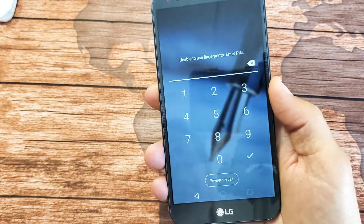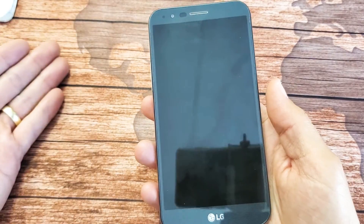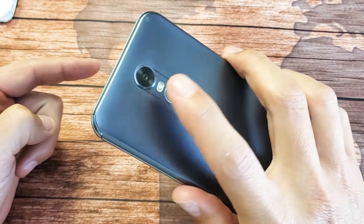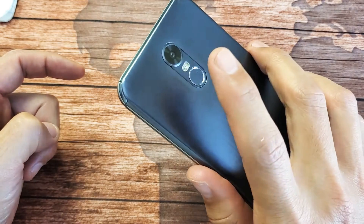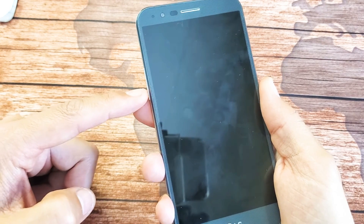Now here's the thing — depending on what model you have, there are two ways you can do this. It's going to be a two-key combination: either the power button and volume down, or the power button and volume up. With this LG model I think it's volume down for me, but yours may be volume up.